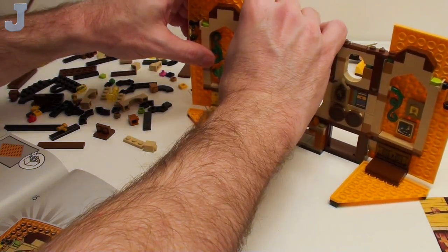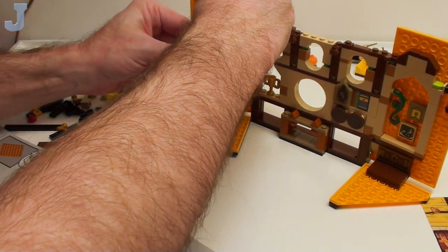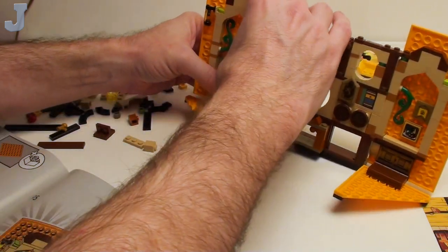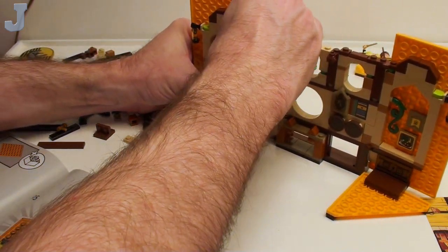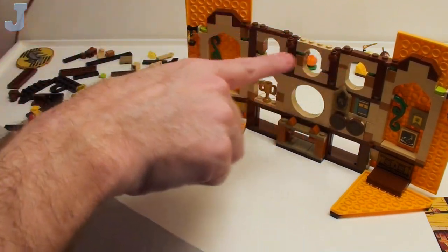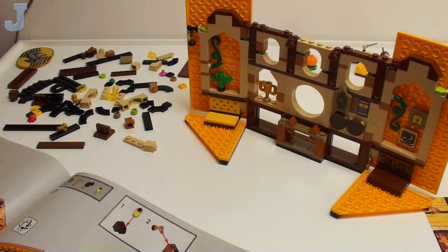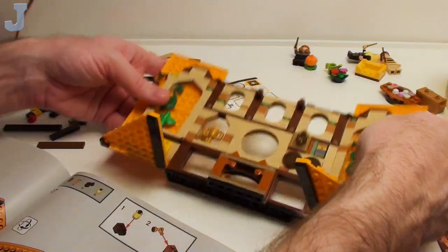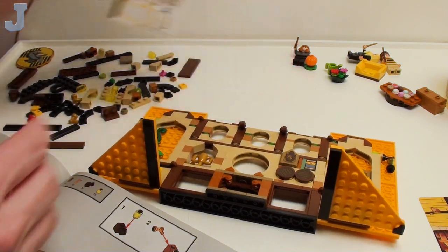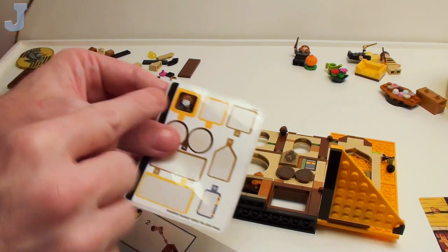It's just a bit flimsy here — see how I'm struggling to get that to lock in? Be sure to hold at the bottom. Don't try to push down because this thing will come apart. It's pretty flimsy up here because we're not done yet. Then it tells you to flip it over, and we've got to put the last sticker on the tiles — sticker number one right there.